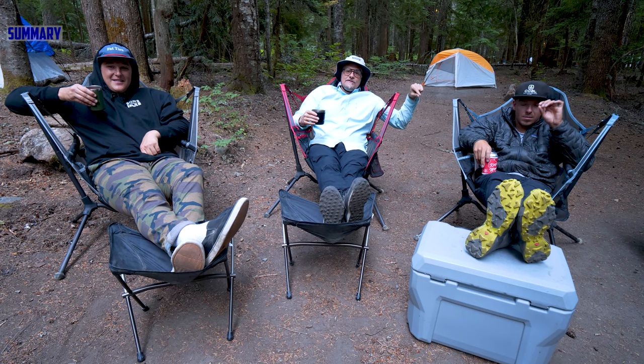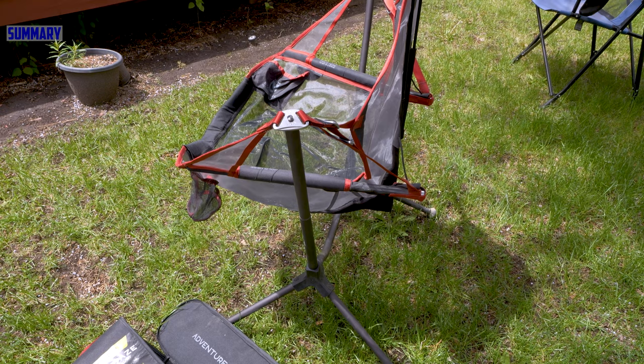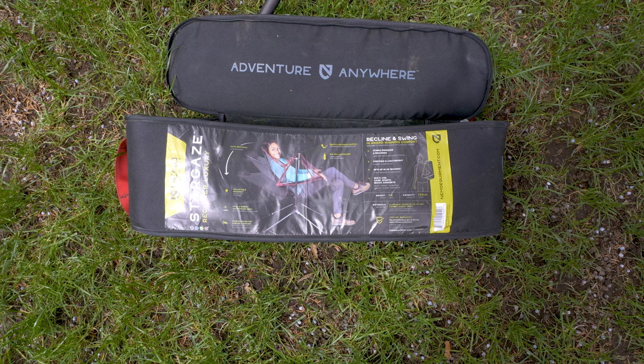This is the Nemo Stargazer. We have the 2021 model and the 2020 models here. All three of us are sitting on them. Got our feet back because it was a long day at the mountain. We all have kind of different opinions.